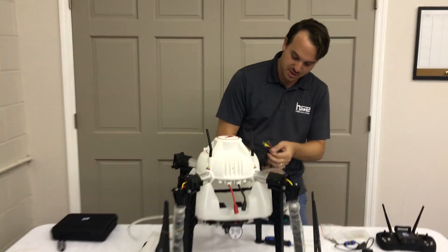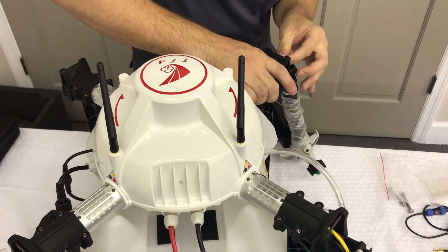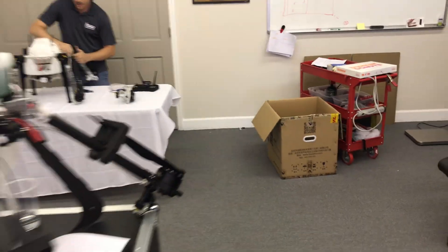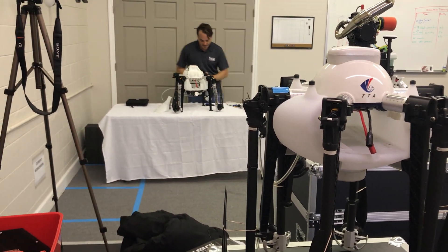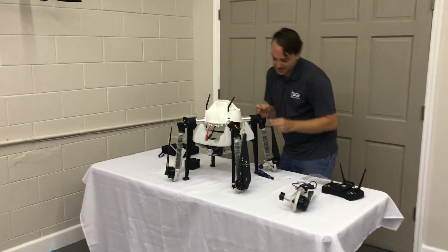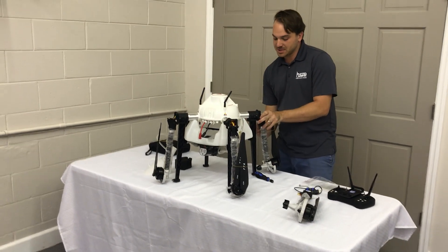It looks like hard plastic — hard to break. It's extremely durable. This is a really well-designed platform that shares a frame with our 10-liter model, the M6E — so it carries double the capacity of the M6E version. This is a commercial aircraft — extremely durable, waterproof, with an excellent flight time for the size and coverage.